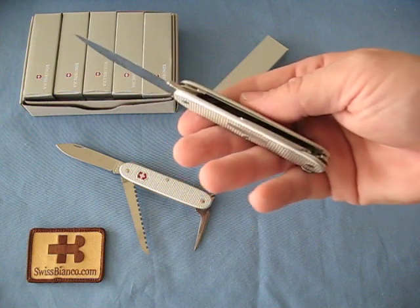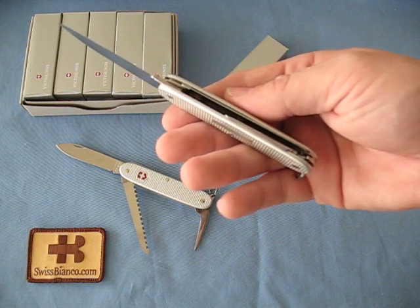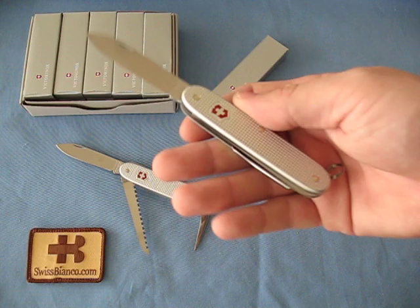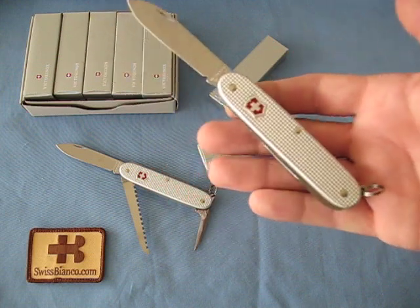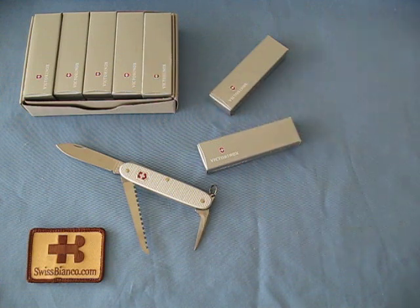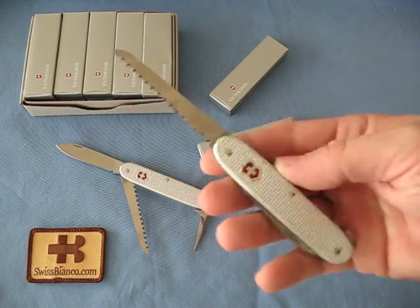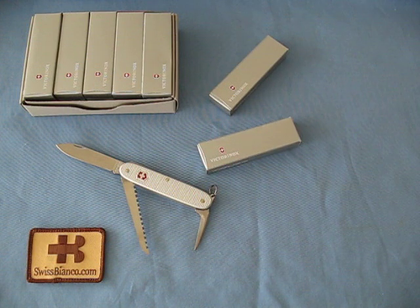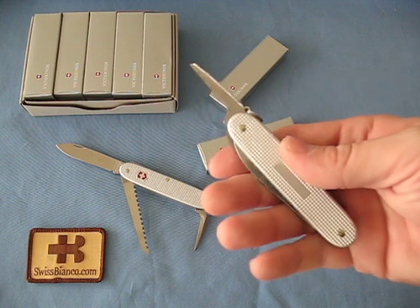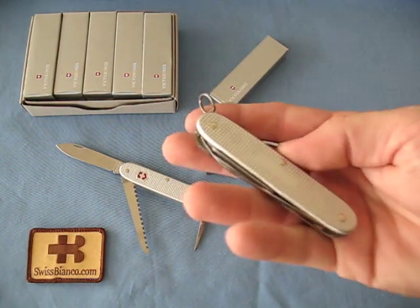So in this knife we only have two layers instead of three as in the Farmer Swiss Army knife. This makes for a more compact design, easier to carry, but still you have the essentials you need for bushcrafting: the main blade, a wood saw, and the awl. On the end of the knife is the split ring so you can put on a lanyard.